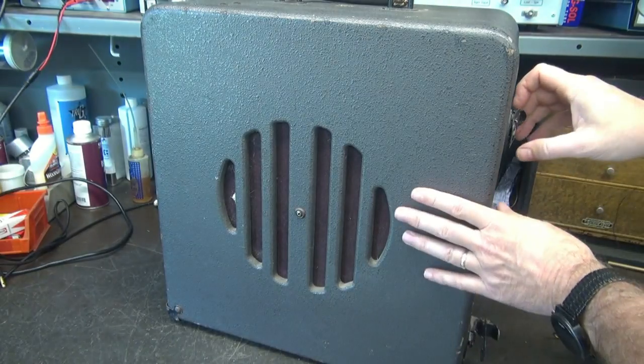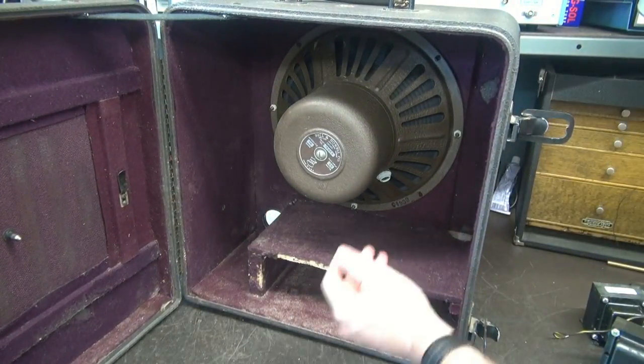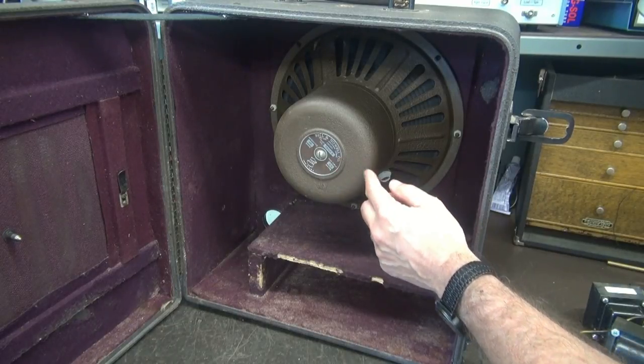Here's the rear of the cabinet. I'm going to do these latches — she swings right open. There's that speaker I was telling you about. This is a 16-ohm speaker, 25-watt. The speaker in this thing says Bell and Howell on it, but from what I was told it's actually made by Jensen, and it's in great shape.